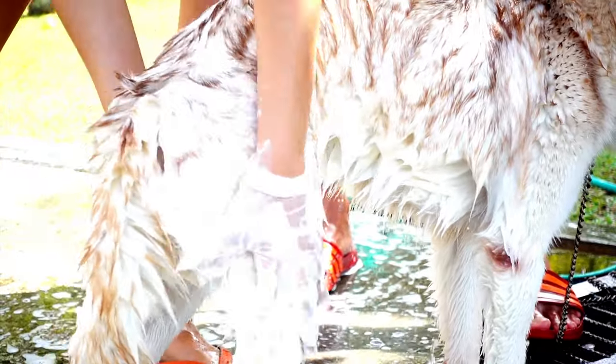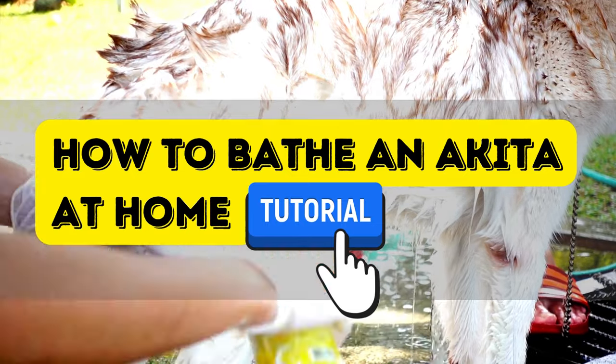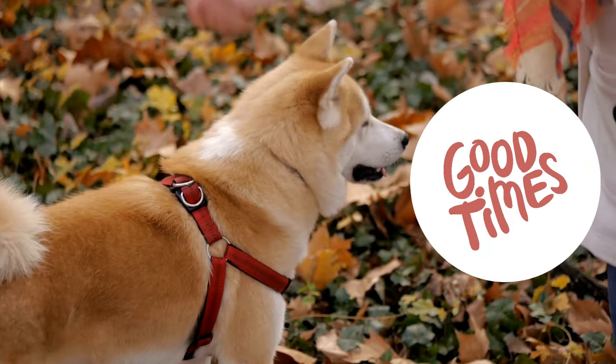In this video, we'll walk through exactly what you need to prepare when bathing your dog and teach you how to bathe an Akita at home like a pro in 11 steps. Make bath time more relaxed and happy for both you and your Akita. Let's dive right in.